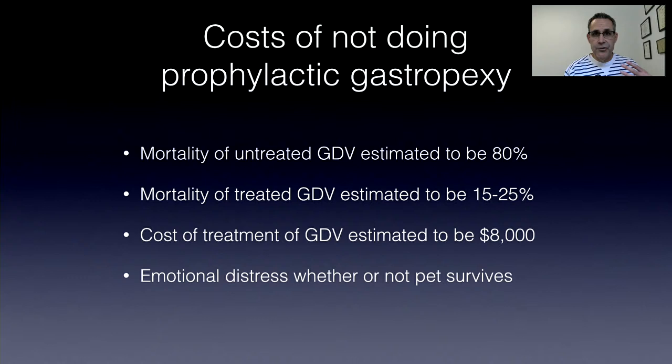What are the costs of not doing a gastropexy? Mortality of untreated GDV is estimated to be 80% — these are dogs that either aren't treated because nobody's around or for financial reasons. Mortality of treated GDV is estimated to be between 15% and 25%. The cost of treatment of GDV is estimated to be about $8,000, and I've certainly seen them up into the five-digit range — $10,000 to $20,000 — if they're really sick. There's also a huge amount of emotional distress whether or not the pet survives.